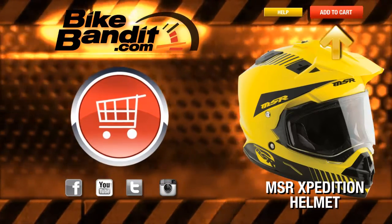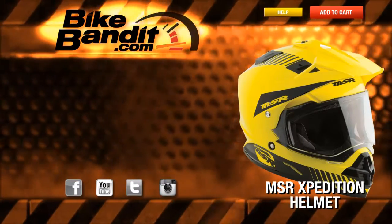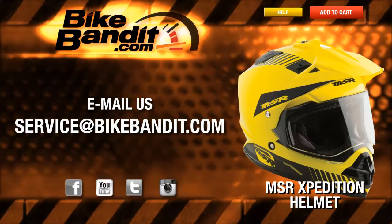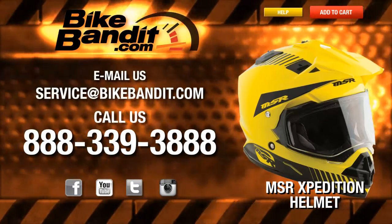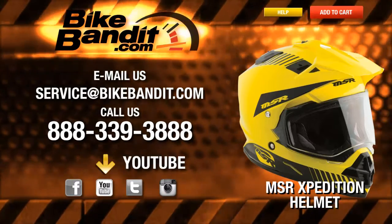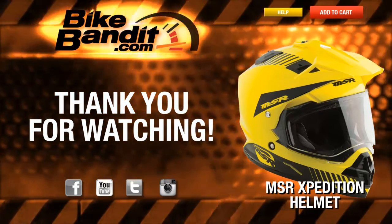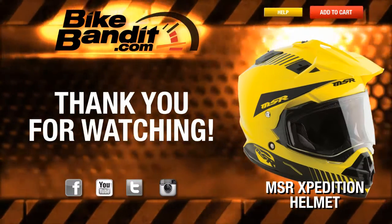If you know you want it, go ahead and add it to your shopping cart now. If your order's over $99, it'll ship for free. If you have any questions, never hesitate to click on the help button — that'll take you directly to our sales department and they'll be happy to assist you. You can also email us at service@bikebandit.com, or just pick up the phone and give us a call at 888-339-3888. We're BikeBandit.com, and we love you, so you should like us on Facebook, YouTube, Twitter, and Instagram. Subscribe to our YouTube channel and bookmark us in your favorites. Thank you for your business, and enjoy the ride. We'll see you next time.